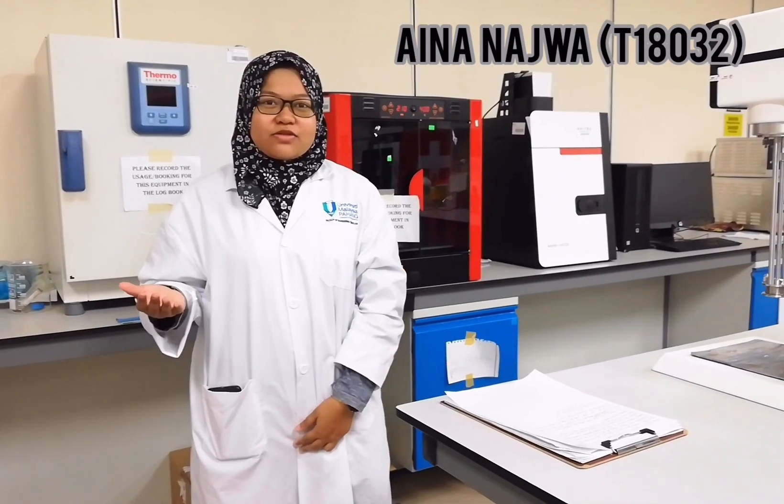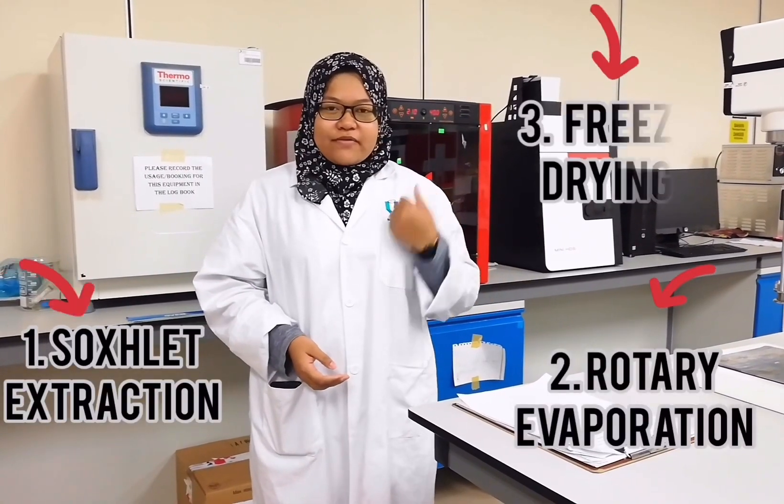This project is being carried out to extract the solid turmeric leaf, which will undergo 3 processes: soxhlet extraction, rotary evaporation, and freeze drying.